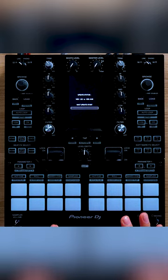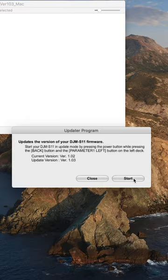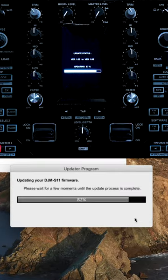Once you're in Firmware Update Mode on the mixer, open the Firmware Update Installer on your computer and proceed with the firmware update. Keep in mind this may take several minutes.